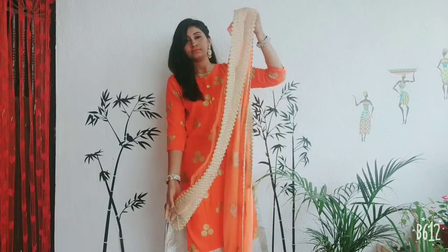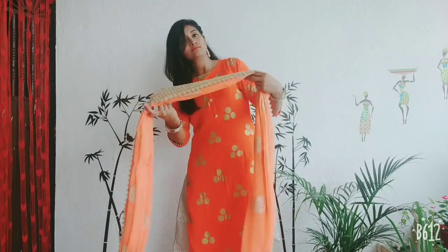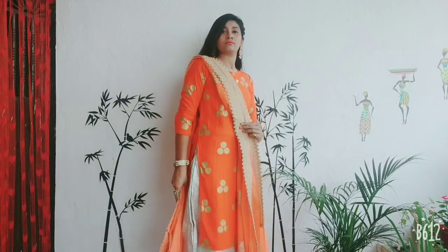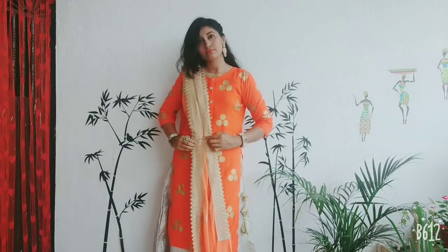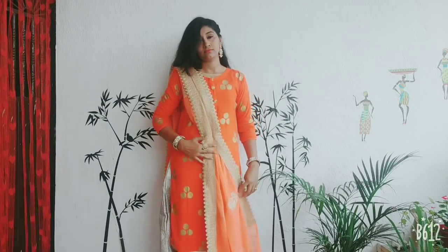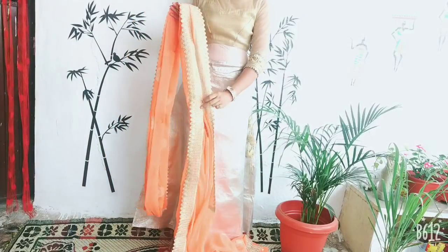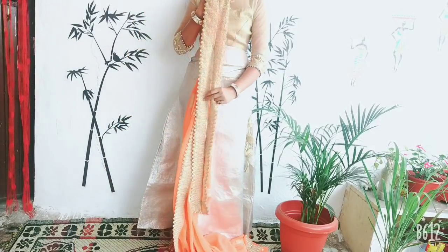I have made the pleats and put a pin on the back side. The two layers will give you a heavy look and nice pleats. You will put it on your left shoulder and pin it from the back side. Now you can use your normal pleats.